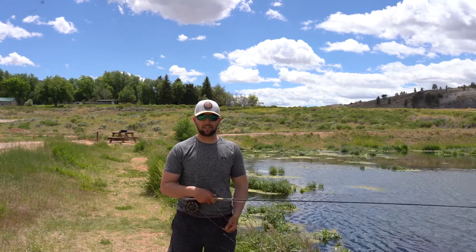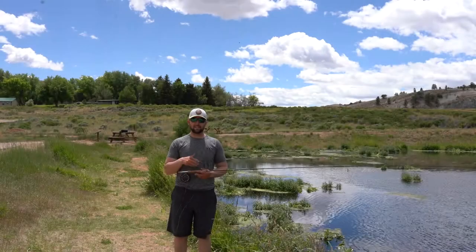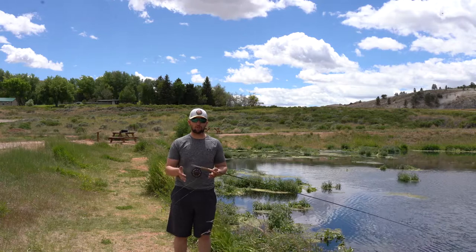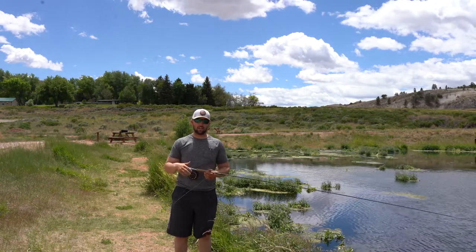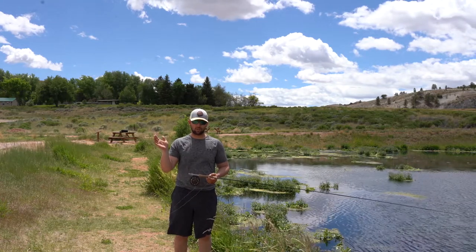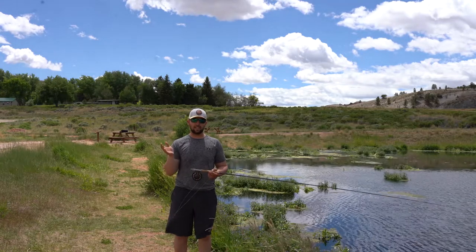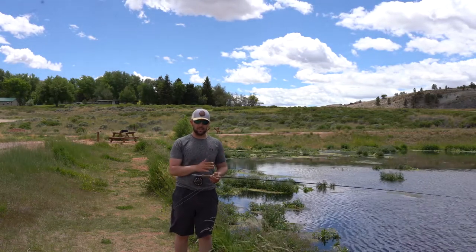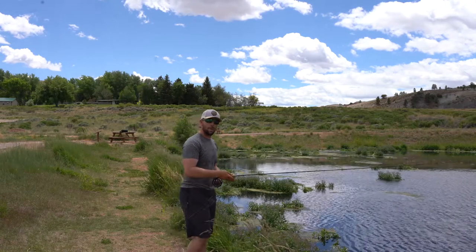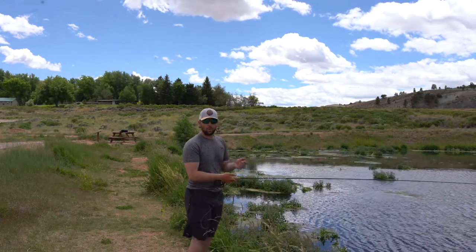Hey everyone, my name is Tyler — I'm the manager at Wyoming Anglers. Dustin just went over the overhand cast with you; now I'm going to go over the roll cast. This cast is very convenient for those of you that are fishing smaller creeks or any area that has substantial foliage behind you where you can't go into that full back cast like he was just showing you. What this cast is going to do is keep the line in front of you at all times, and how we do that is — there's no back cast.